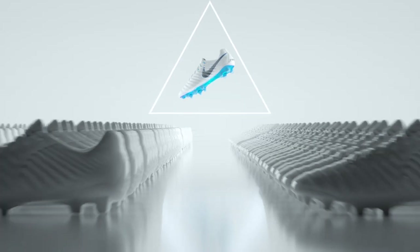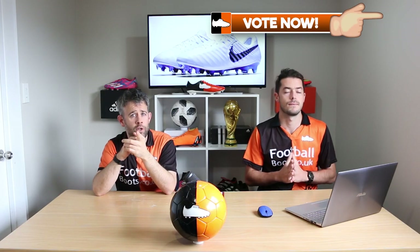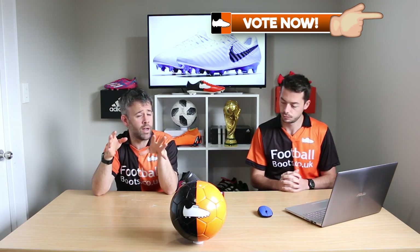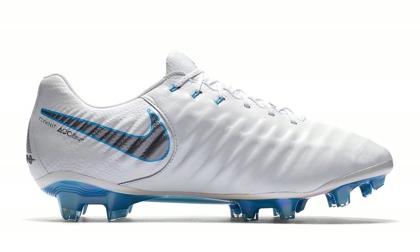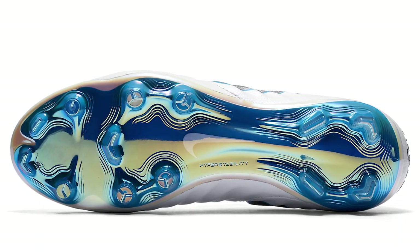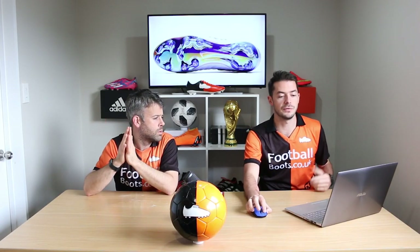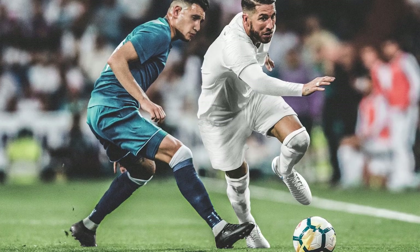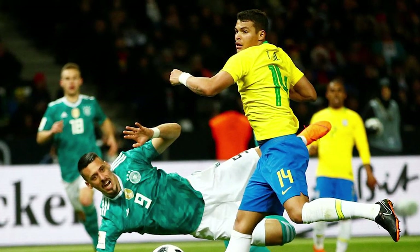The last boot in this pack is the Tiempo Legend 7 in white and blue. You really can't go wrong with this design — when you're going with leather boots, black or white is the way to go, and these are just classy. The soleplate has an iridescent touch with colours that move around beautifully. A lot of defenders will headline this at the World Cup: Sergio Ramos, Pique, Boateng, Varane, Thiago Silva, and Antonio Rudiger.